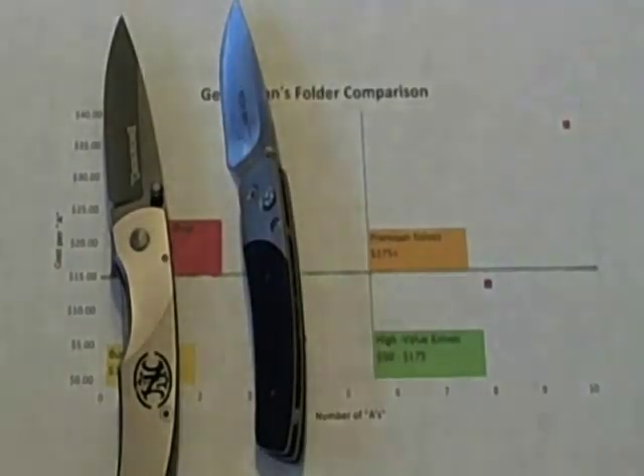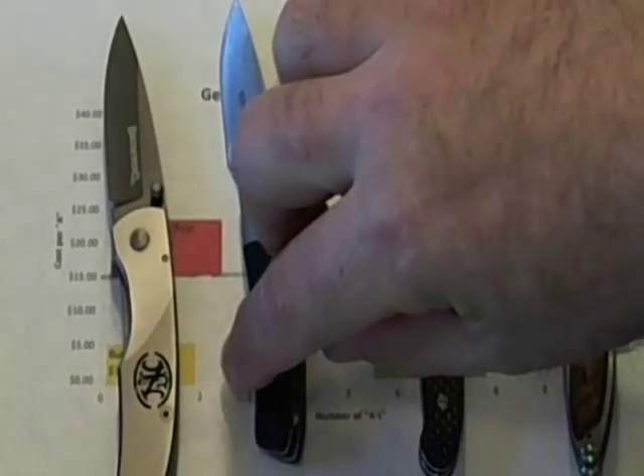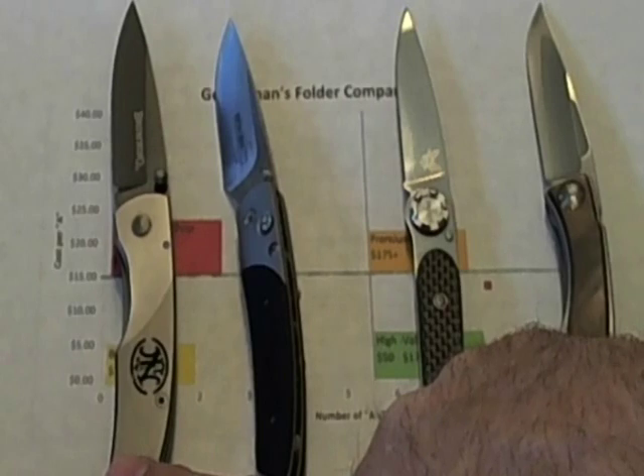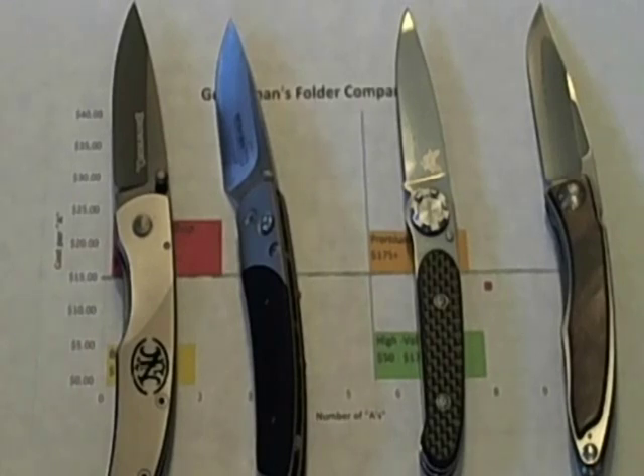Here are the lessons I learned from this process. First, knives scored more A's as their prices increased — better knives cost more, and I'm glad it's that way. Second, low-end knives can compromise in some areas. The Browning is a nice knife but it compromises in a lot of areas. One thing that should not be compromised is lock-up and safety, and it didn't compromise there.